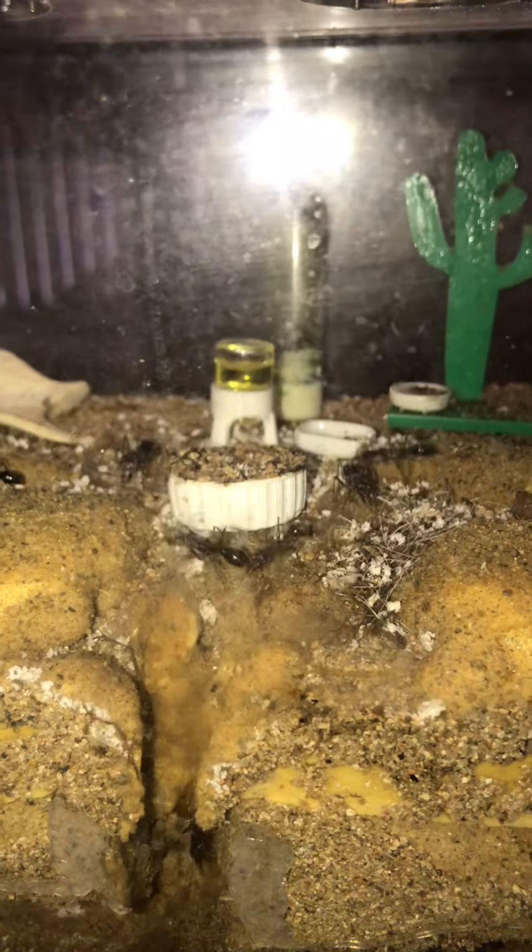Time for a bit of an update on the bullant farm. You'll notice all the little bits of white on the surface — this will be explained a bit later, it's not snow.